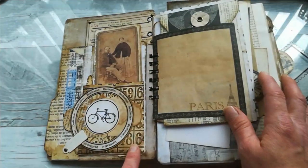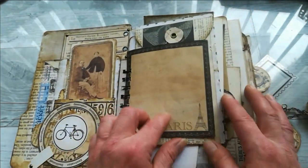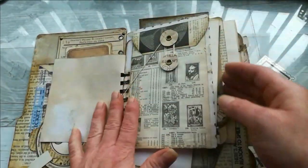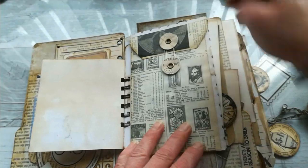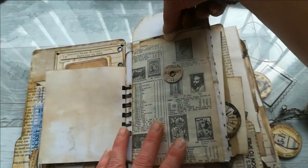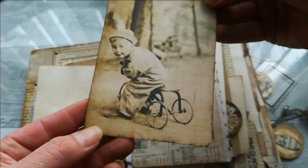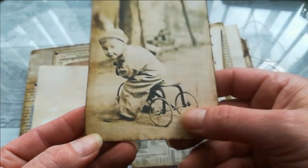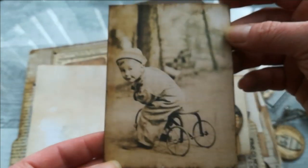I used a Tim Holtz embossing folder for this one. Here I've got just this beautiful tack. This is one of my envelope pocket designs, and we've got the first picture — this is a tricycle. I think in English it's called a tricycle — it's really gorgeous.